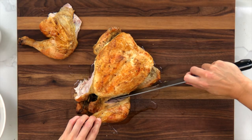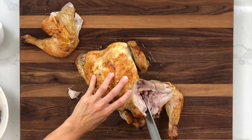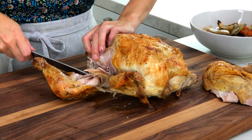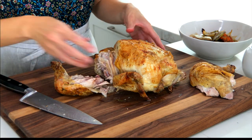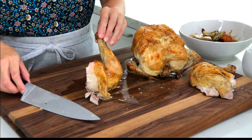Separate the thigh a little bit — you want to work with the chicken and not against it because there's a lot of bone and cartilage, so just pull and tug and let it naturally pull away from the carcass. If you want to cut it down further, there's a membrane right here that you can slice right through.